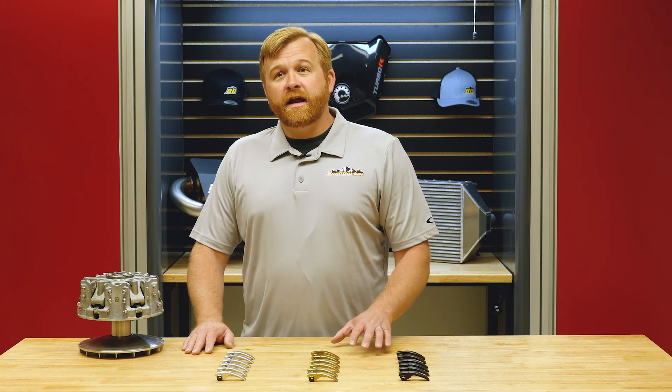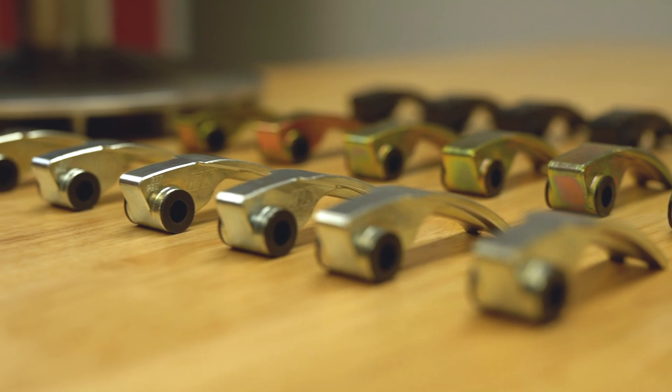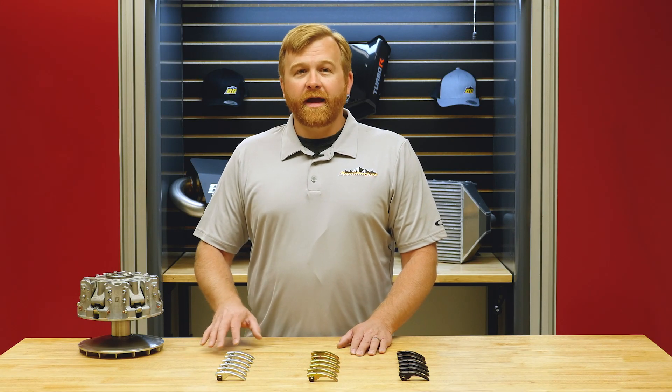What we're going to talk about today is the Boondocker Performance Clutch Weights, how those come in different sizes, and how that will make your buggy perform at top notch.